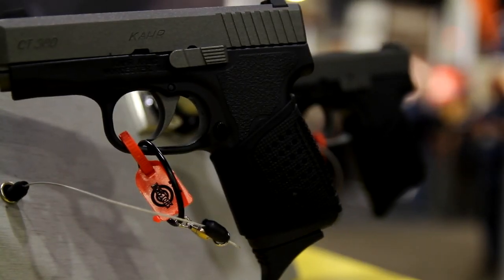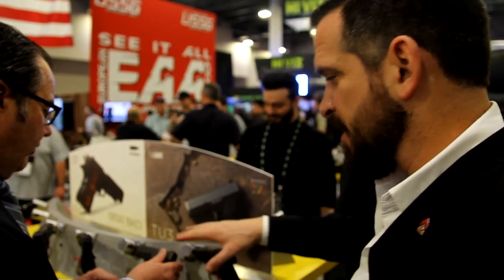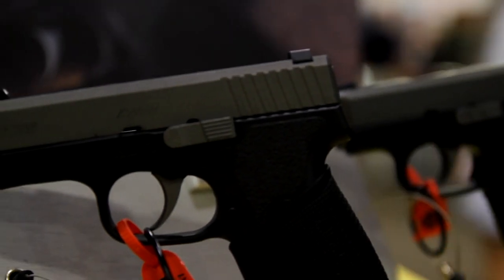So even though these are all kind of subcompact models, this smaller one is your sub-subcompact, and that brings us back to your subcompact there. The great thing about all of these models is they're all double action only — regardless of the caliber or the barrel length, the trigger system is the same. It's a double action only with about a six and a half to seven pound trigger pull. Once you get used to that trigger, it's a beautiful thing — it shoots great and you'll be very accurate.